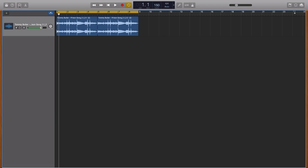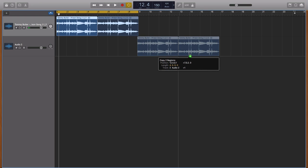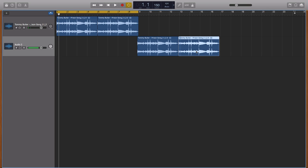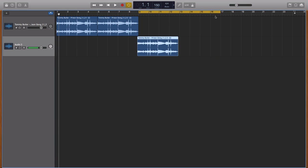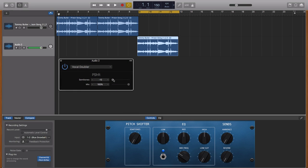Now we're going to do the sample for the second verse. I'm going to duplicate this track and duplicate the sample — we only need one for the moment. I'll set the looper right here. Now I'm going to add another Pitch Shifter. I'm going to set the semitones to minus two and leave the mix at 100.